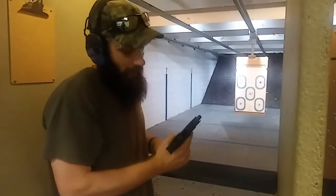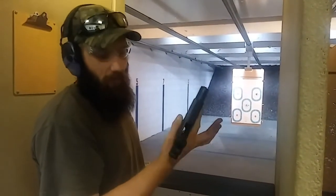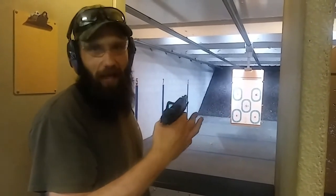It looks like we had no kind of shift whatsoever and we were shooting that thing pretty good. No shift in zero, so it looks like it held up good. Light didn't flicker, nothing like that. Everything ran 100%.